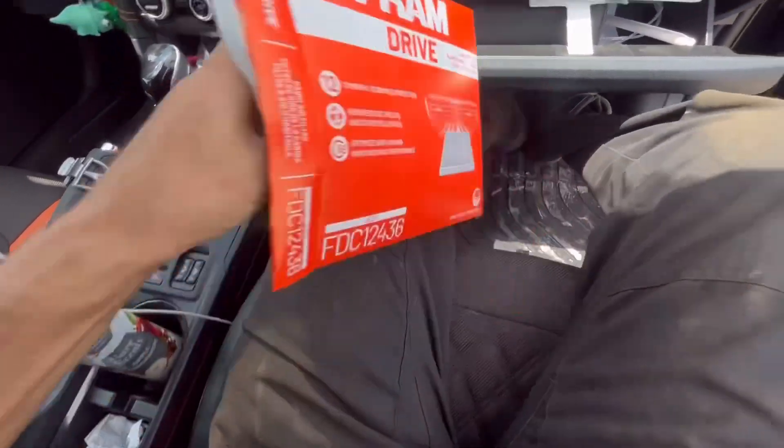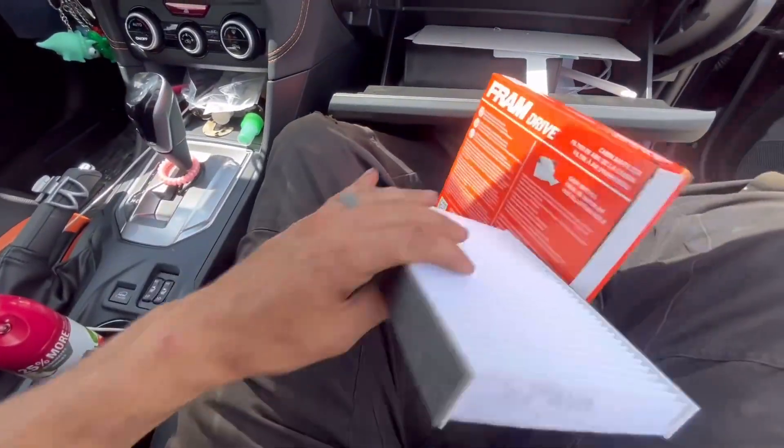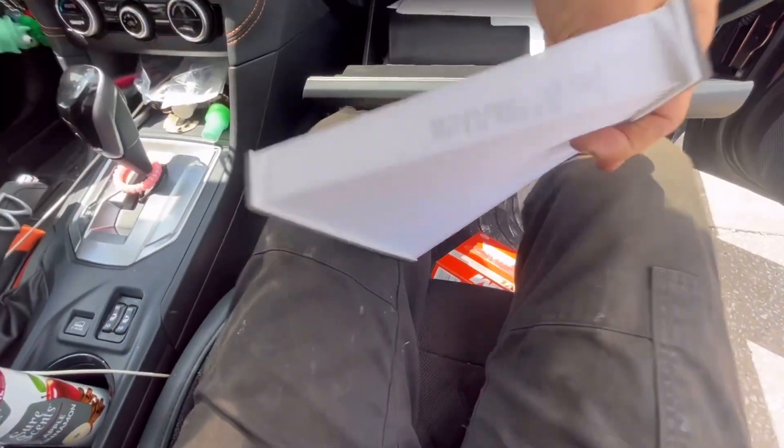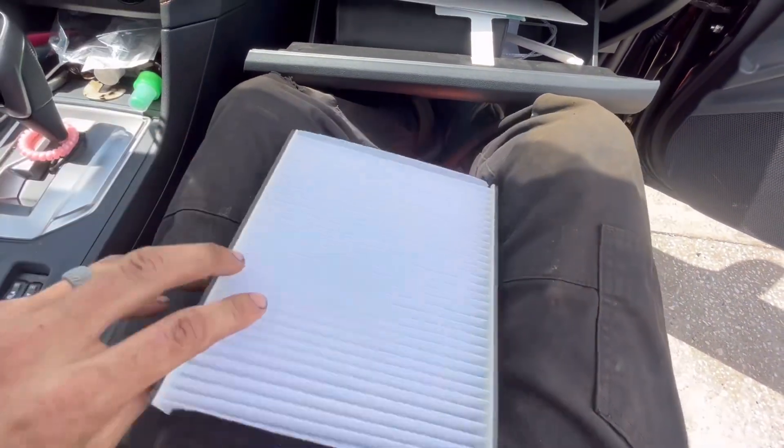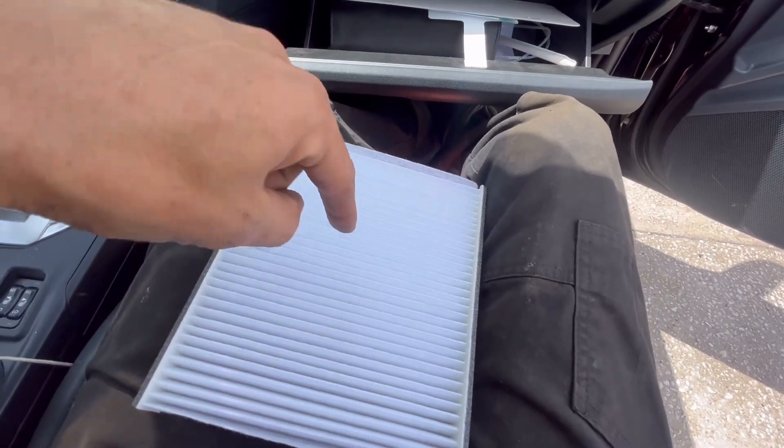To install it, it's literally just the reverse process. If you read the cabin filter it will say airflow, so obviously the top was really dirty, meaning the air is going down into the cabin filter.